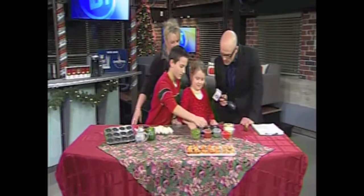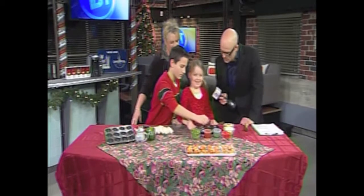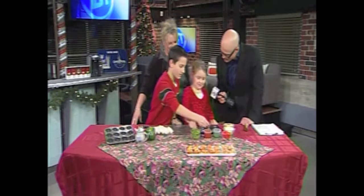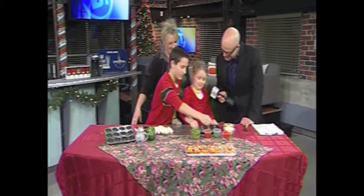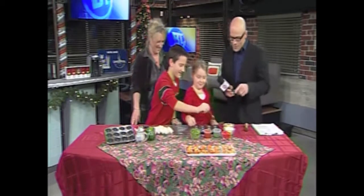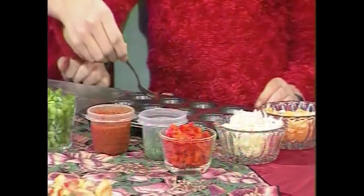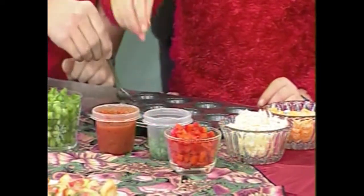Now, you and I talked earlier about how gross cooked vegetables are. Can you make some just cheese for you and me? Mom's not going to get mad at me for not getting my veggies? So what's the secret to getting her to eat her vegetables?